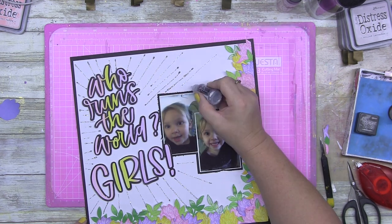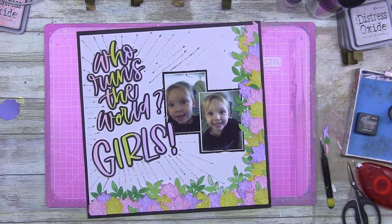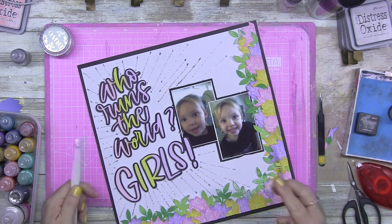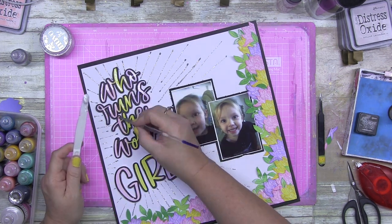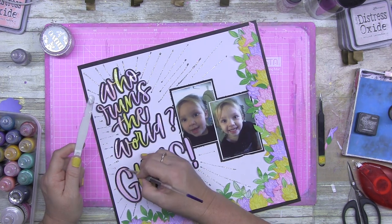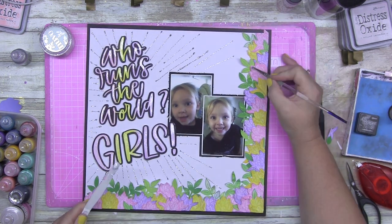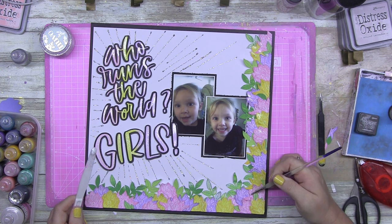I'm just putting some glitter lines out there — kind of like 'who rules the world, girls!' That turned out really nicely. I come in with some Nuvo Glacier Paste in Winter White just to add some shimmer to the flowers. I was trying to keep them flat color but I couldn't handle it — I need some shimmer and shine. This week I'm going to show you how to invest in one stamp and elevate your layout using just stamps, inks, or stamps and watercolor.